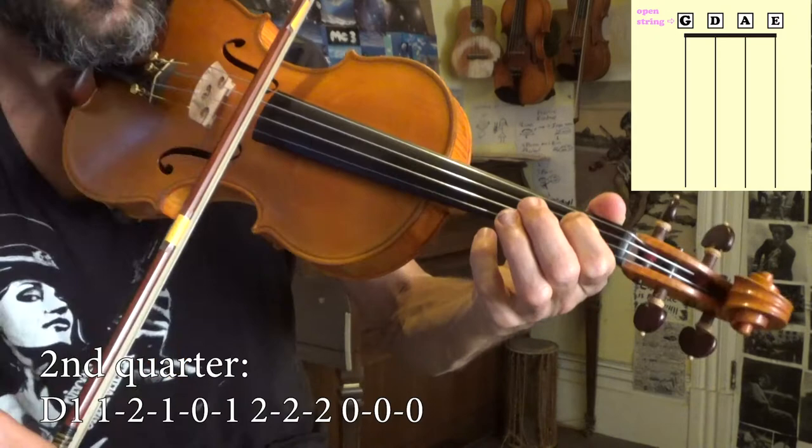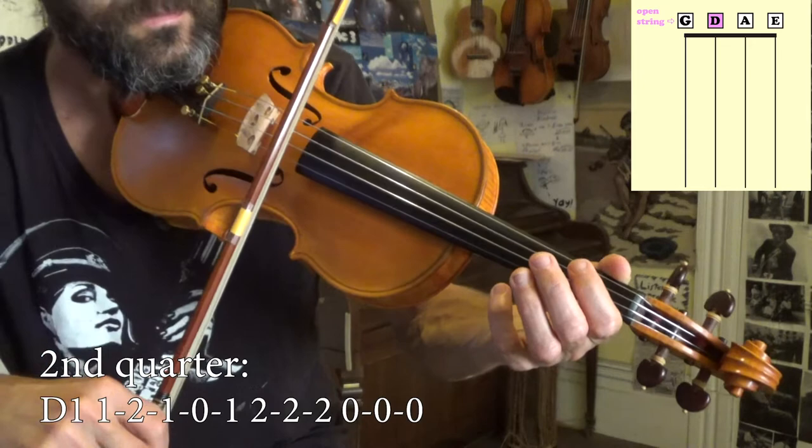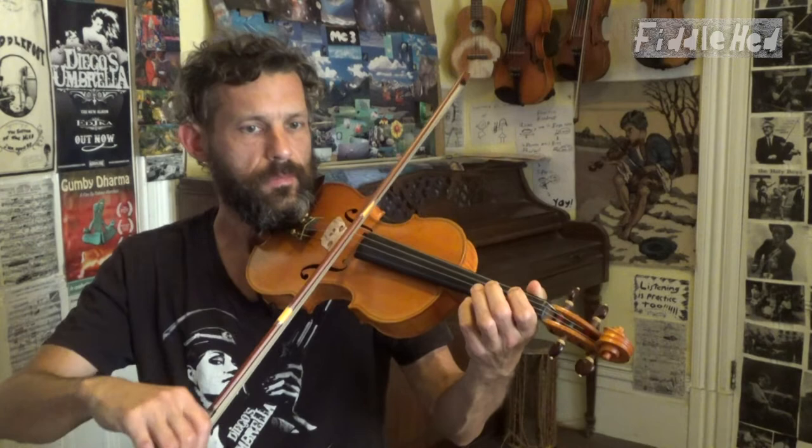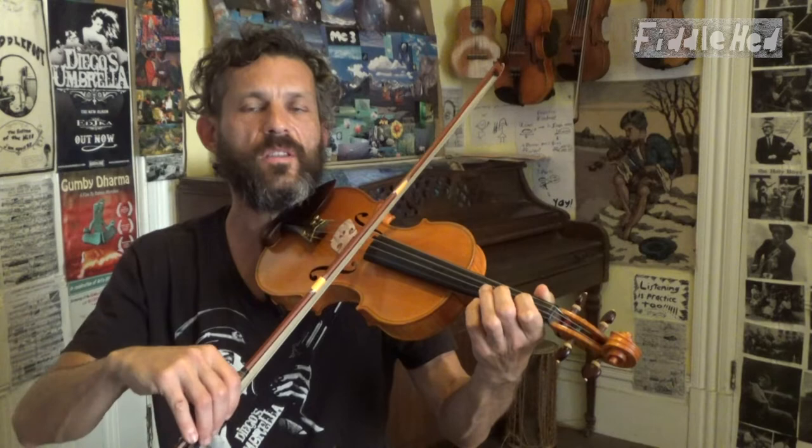Now we're going to do the second quarter of the tune — and with flow. D one, one, two, one, open. One, two, two, two, A, A, A. That's the second quarter. By the way, tabs, sheet music, and play-along tracks are on fiddlehead.com for this lesson. And then the third quarter is the same as the first, but I'll repeat it for you.